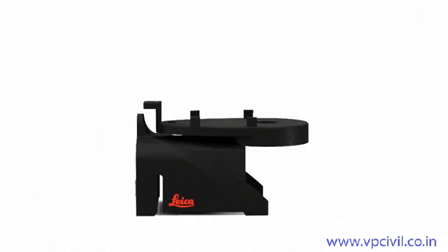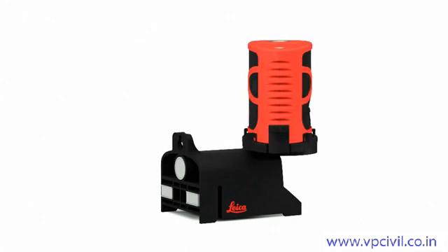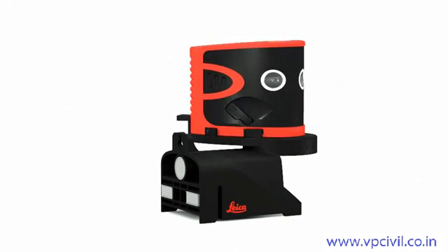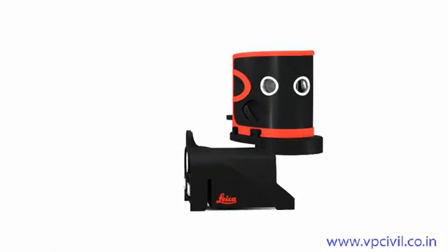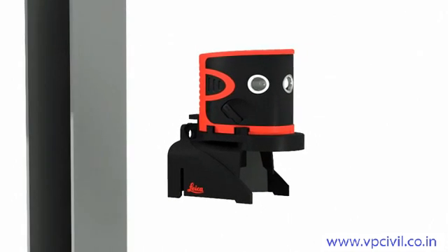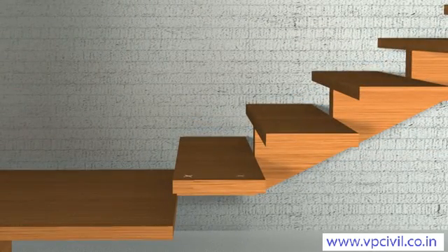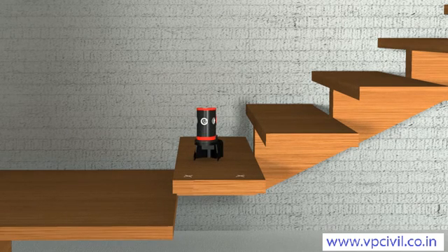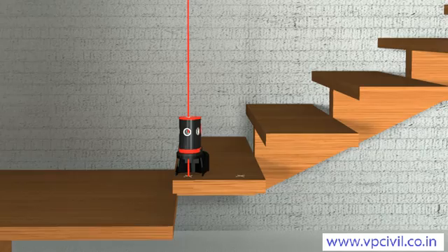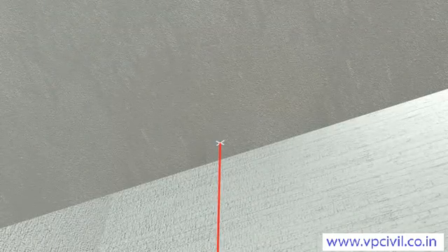The adapters supplied with the Leica Lino P3 and P5 position the instrument quickly and with high precision. Furthermore, it's quick and easy to transfer reference points thanks to the rotatable platform. You can set up the adapters over edges and profiles, attach them to columns, or fix them to steel or iron components using the integrated extra powerful magnets. The Leica Lino P3 and P5 are also excellent for plumbing up and down. The laser beam is projected above and below the instrument, allowing you to transfer reference points quickly and efficiently — for example, from floor to ceiling.